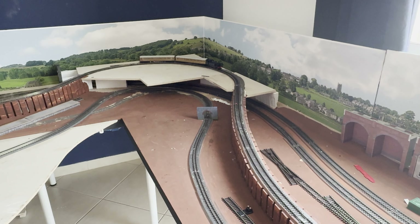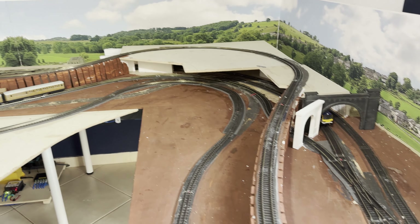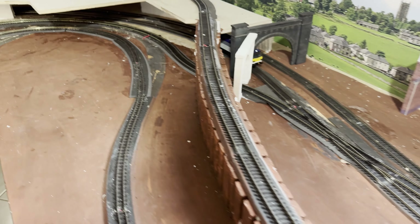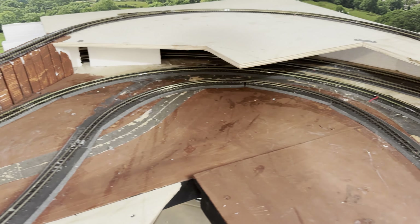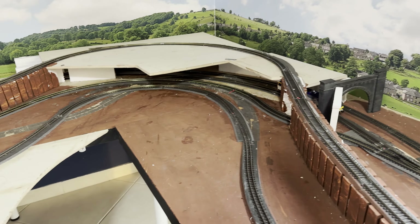The heritage line is missing something. It's one loop, which is fine. This, on the other hand, now has two loops which joins the main line to return again. So how do we get from before to after? Let's take a look.